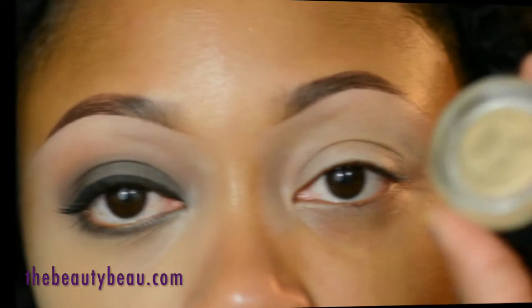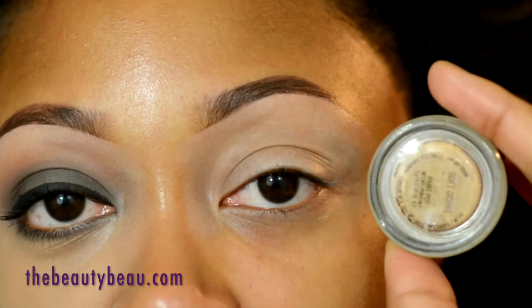Hey guys, in this video I'll be doing a look inspired by Hazel E from Love and Hip Hop Hollywood, episode number four. She did a gray lid, a very intense black cherry lip which was matte, and a brown contour. I did more of a reddish brown to complement the lip — you can do whatever you want. I did a matte highlight. For an outfit of the day, check the info box. If you're interested in the look, stay tuned.